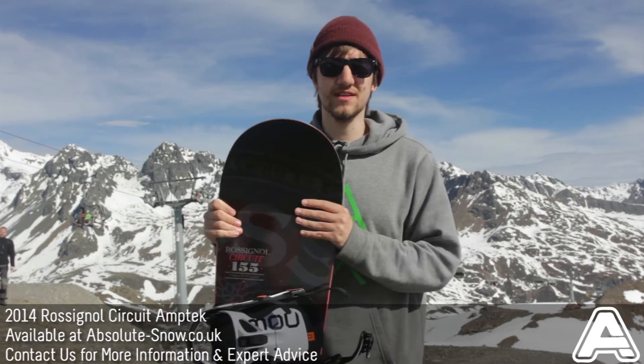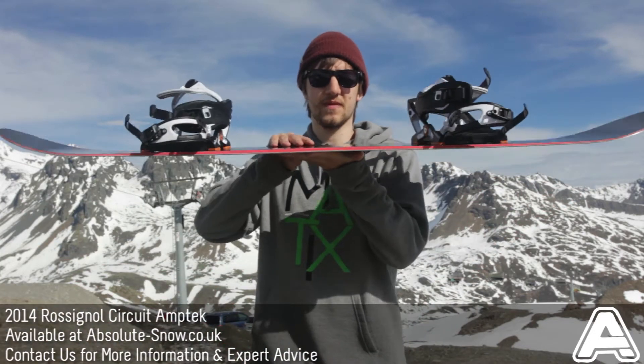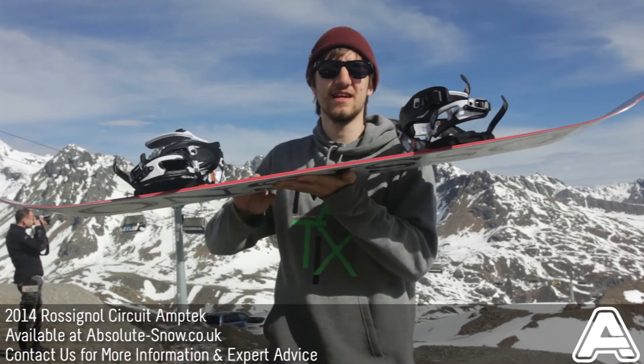It uses Rossignol's Amptek Auto-Turn Camber — a really, really great camber, really popular. Here you can see it's got positive camber in the centre of the board between your feet, and rocker out under the bindings out to the tip and tail.